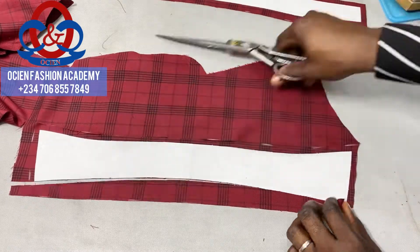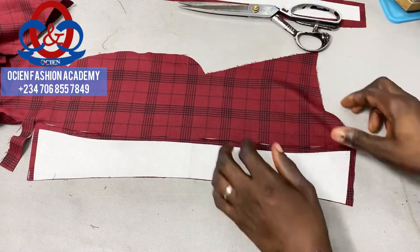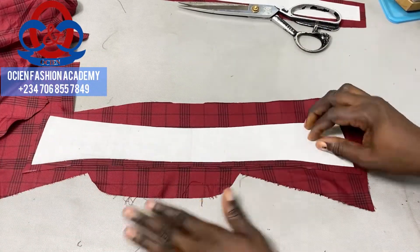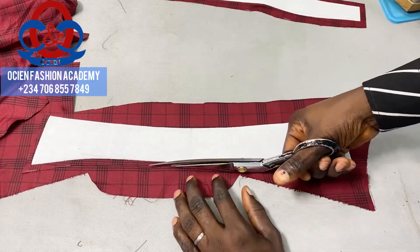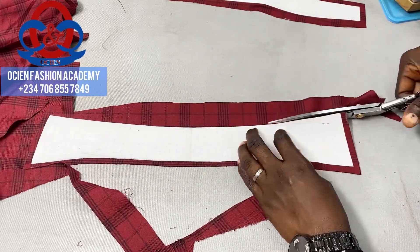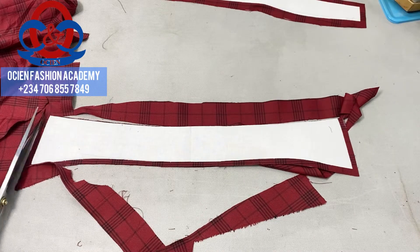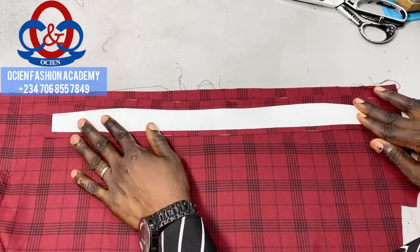On the bottom of the collar spread, you cut exactly where the interfacing ends. Take the other pieces, still on the lengthwise, to cut the facing of the edges. Note: in case you don't have sufficient fabric to cut the collar spread facing on the grain line, you can cut it on the crosswise grain. After cutting that, keep it aside and pick the collar stand.